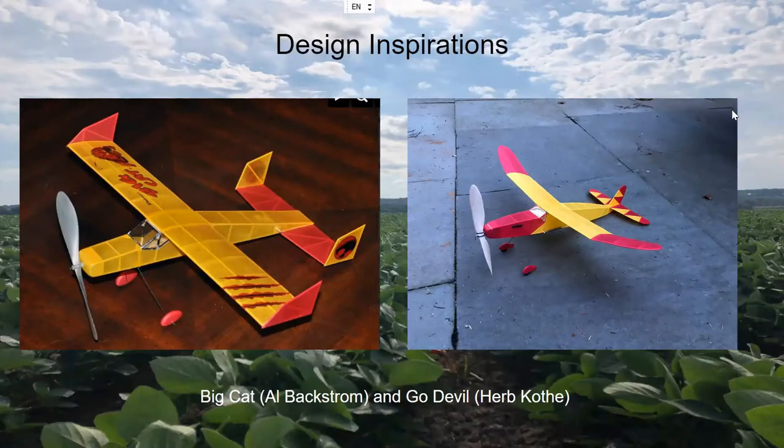Design inspirations for the Nighthawk came mostly from other embryo models I've built. George Bredehoft's Big Cat, originally designed by Al Backstrom, has really nice straight lines that inspired the Nighthawk's fuselage shape — an excellent flyer pretty much right off the board. Herb Kothi's Go Devil, inspired by Tom Hallman's build on YouTube, flies extremely well when kept light, styled like 1930s and 40s Wakefields. The Go Devil also has undercamber, which inspired me to try it on the Nighthawk — with the clean airframe of an embryo, the extra drag doesn't seem to be too much of a penalty.